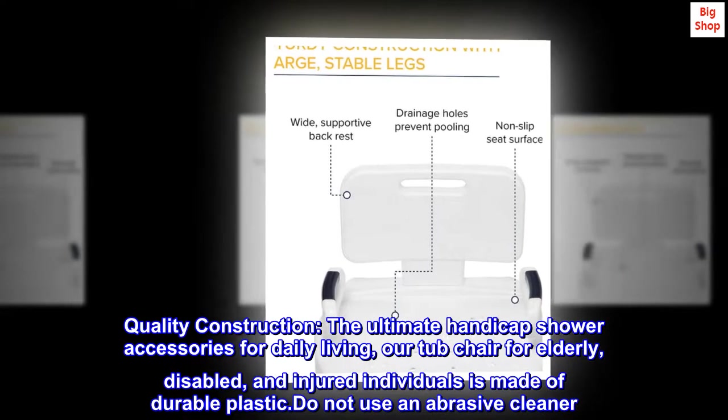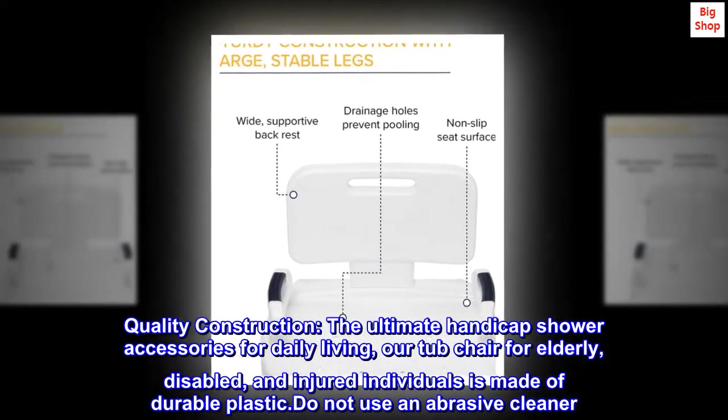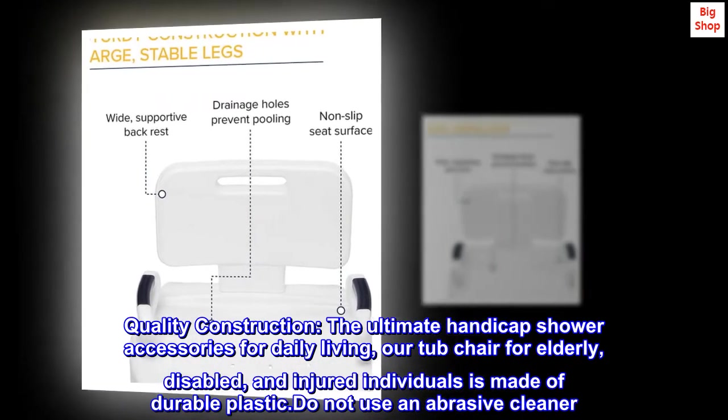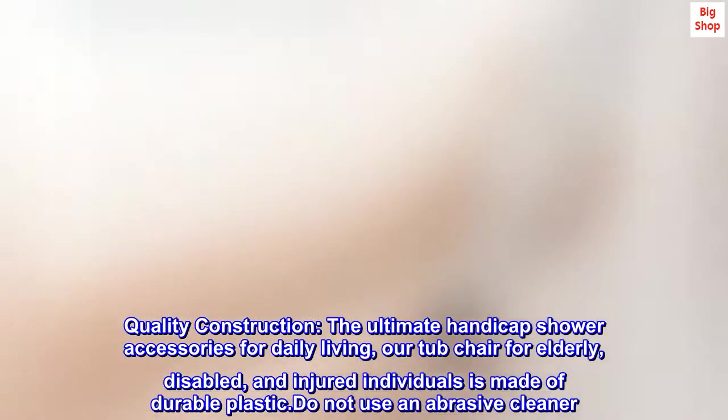Quality Construction. The ultimate handicap shower accessories for daily living, our tub chair for elderly, disabled, and injured individuals is made of durable plastic. Do not use an abrasive cleaner.